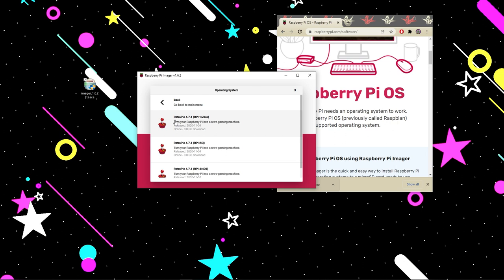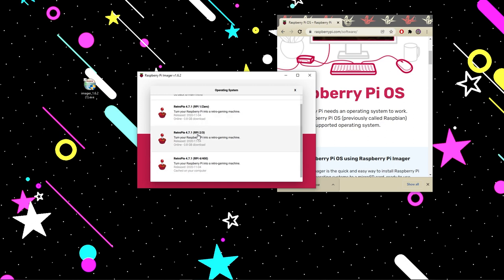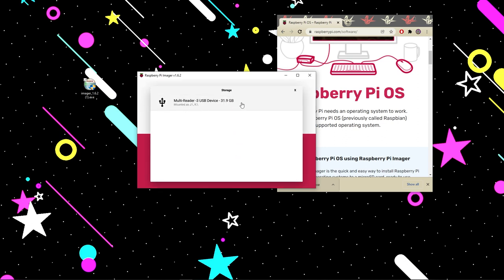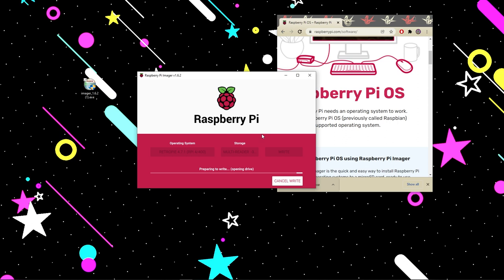The newest version available is RetroPie 4.7.1, but we need to make sure we're downloading for the Raspberry Pi 4 — not the version for Pi 1/0 or 2/3, but the one at the bottom for Pi 4. For storage, we're going to select our 32 gigabyte card. If you have other USBs or SD cards plugged in, make sure you're choosing the correct one. Then click Write — it will confirm it's going to format the disk. Say yes, and this process does take a moment.